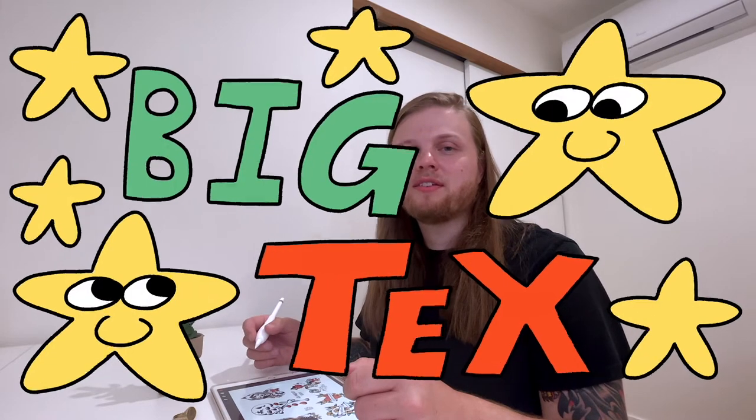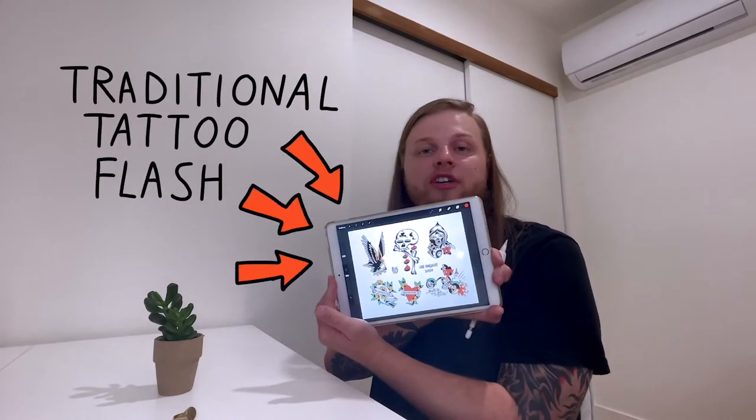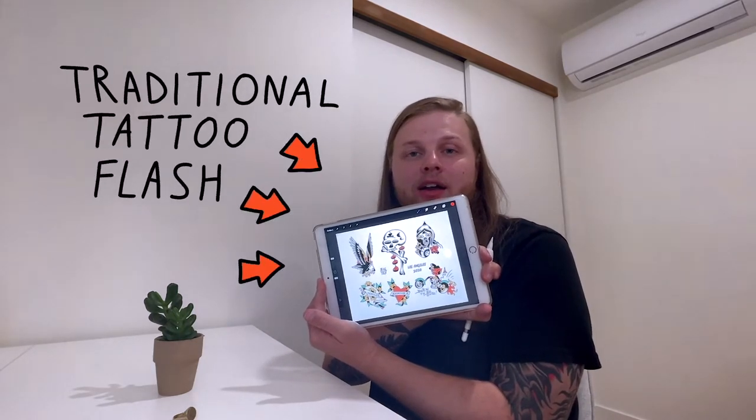What's up everybody? My name is Big Text and today I'm going to be teaching you how to draw some traditional tattoo flash on the iPad in Procreate. You don't have to use Procreate, you can use whatever program you like, but hopefully you pick up some tips and tricks along the way. So let's get started.